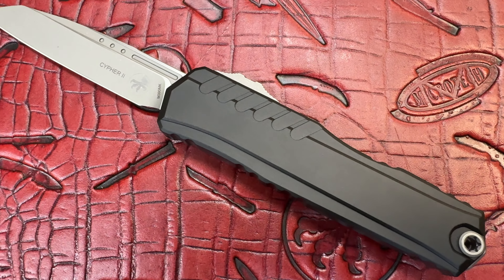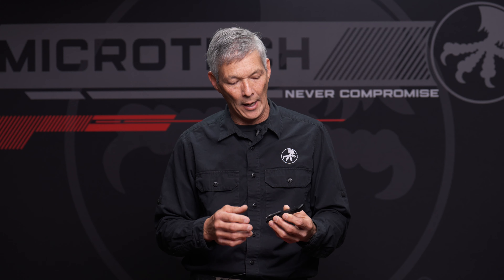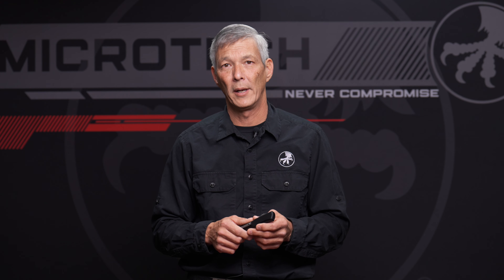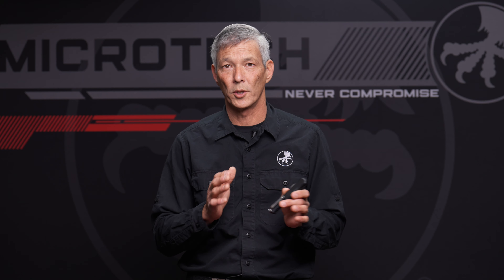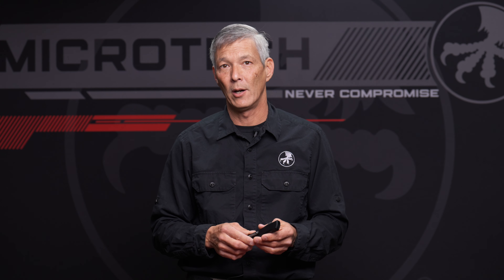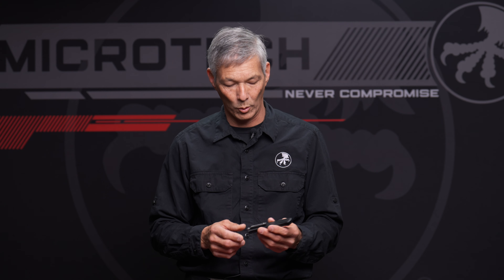For those not familiar with Microtech knives, this is their 30th year anniversary. These knives are all made in the United States, with the exception of the Wright Collaborations, which is actually being terminated. Everything is made in-house in either Bradford, Pennsylvania or any of their three locations in North Carolina.